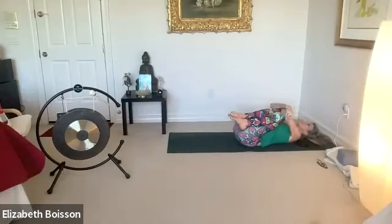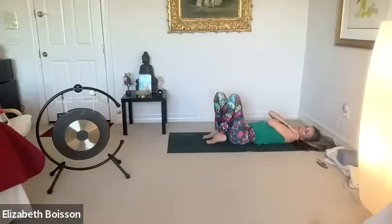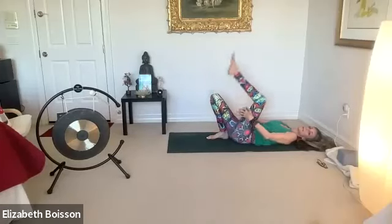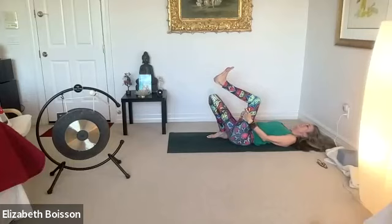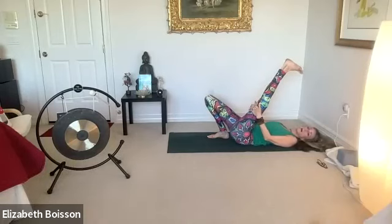Inhale, then place your feet on the mat. Your heels should be just about up to your sit bones. Inhale as you place your interlaced fingers around that left thigh, flex your foot, and exhale as you extend your leg — dragging those shoulders back and down. Breathing in and out.